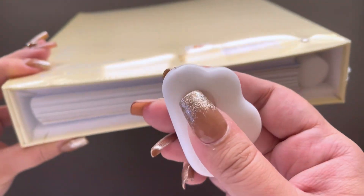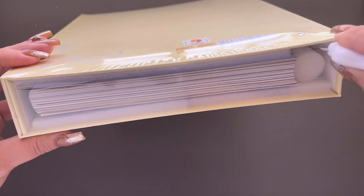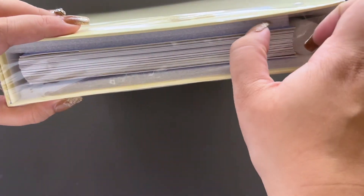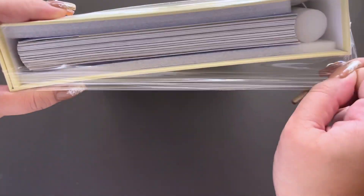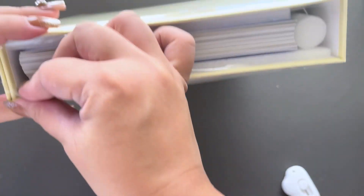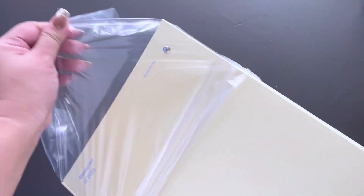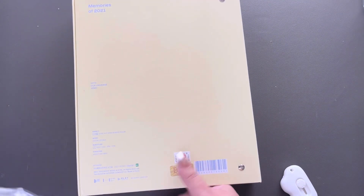You can see it's a little like binder type like this and we do get one random photocard. I will be happy with whoever I got, but if you're new to my channel, my bias in BTS is Seokjin, so it will be awesome if we pull him. But again, I'll just be happy with whoever I get.